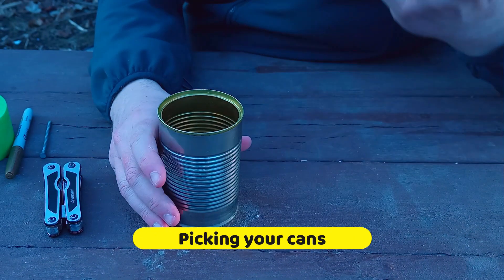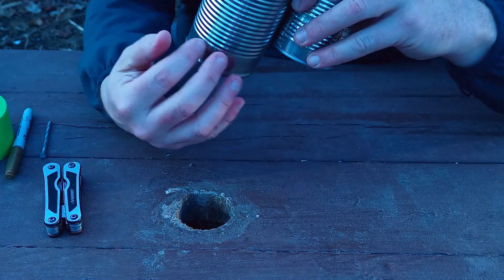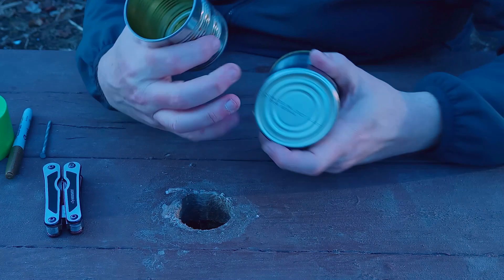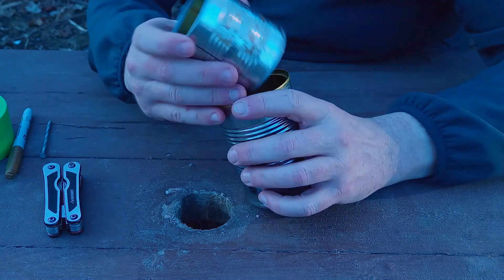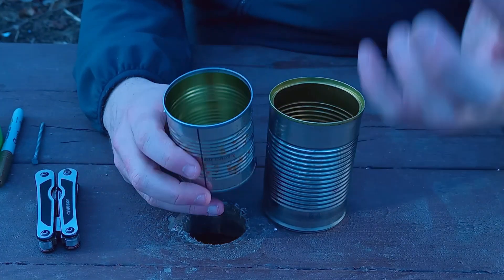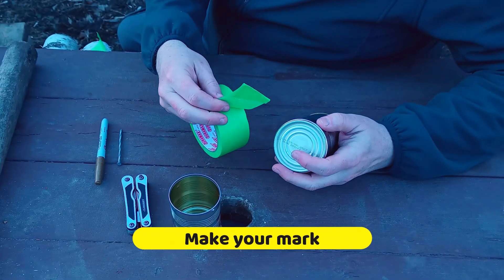When you pick your cans, make sure one is smaller than the other so you have enough room when we punch holes to get lots of airflow. You're also going to want your can to fit this way. If you want a portable camp stove that's not too big, this would be big enough to cook for one or two people if you're boiling water or doing small cooks. And it takes less fuel.